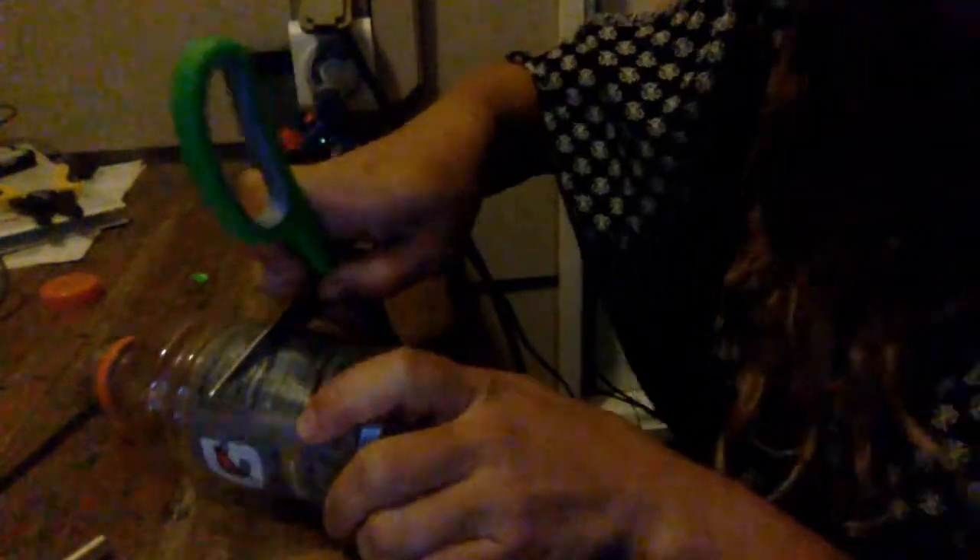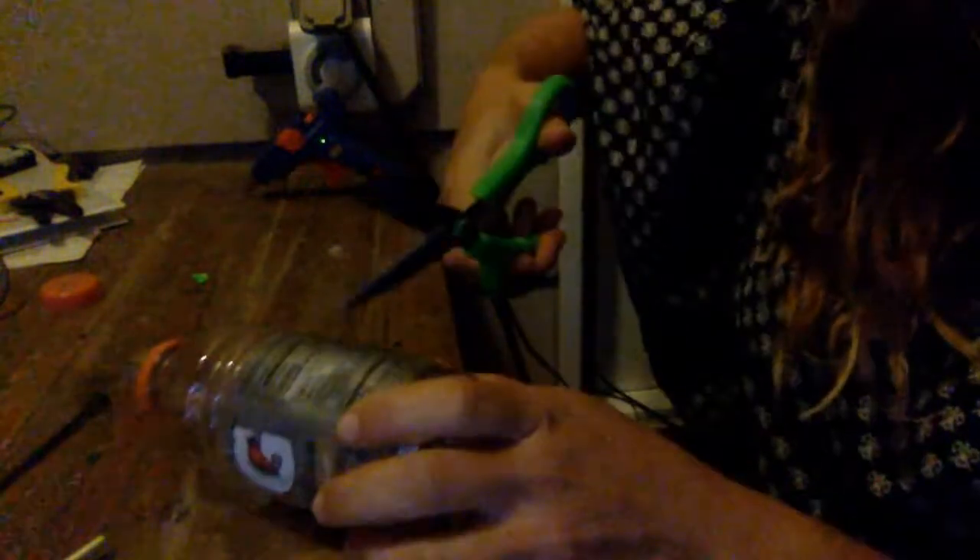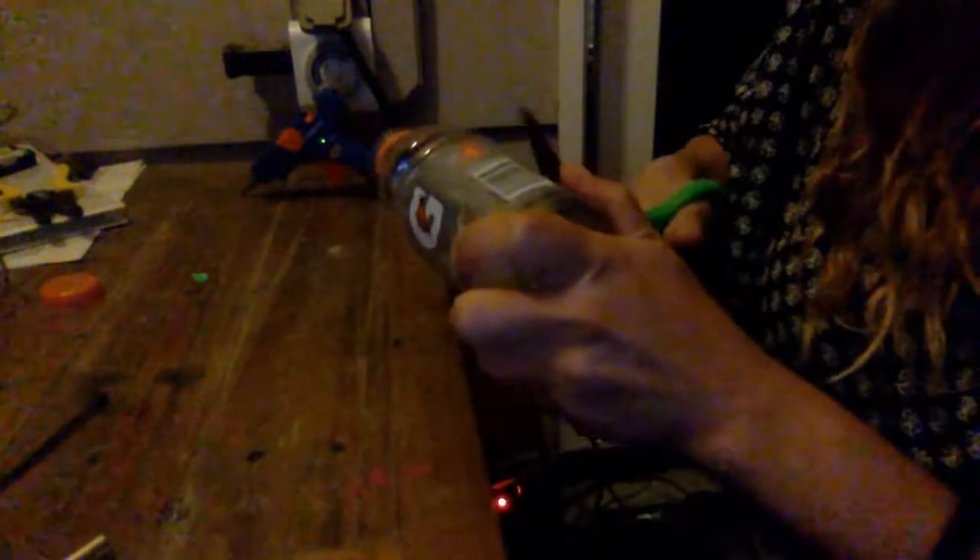Next, I'm going to get my bottle and put the hot glue to the side. I'm going to cut the bottle about in half using my scissors — opening them up and just sawing through. Once I've sawed through, I can get the scissors in and start cutting in a circle. If you need to clean it up, you can cut a little more.